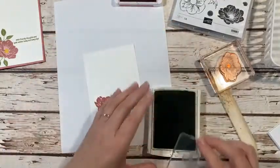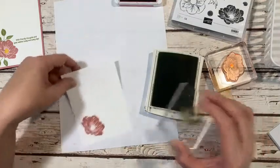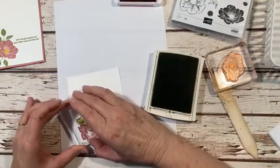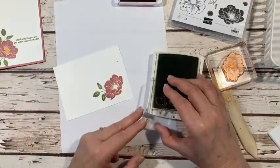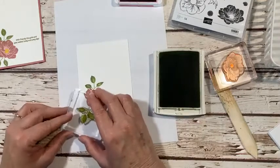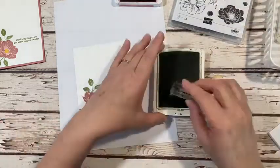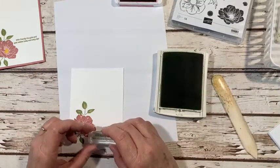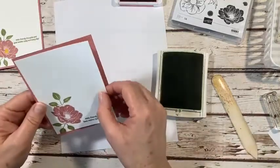Now I've got my leaf here — I'm not going to ink the whole thing up, only to about halfway. I'll ink that up just like that and pull it up to the top. The top ones didn't get inked very well, so I'll just kind of place it where I think it should go. You guys know I am terrible at leaf placement — I struggle with that! Then I'll come down at the bottom at an angle. There we go, so that's all there is to it — very simple. Now we're going to come in with our sentiment, using Pear Pizzazz.